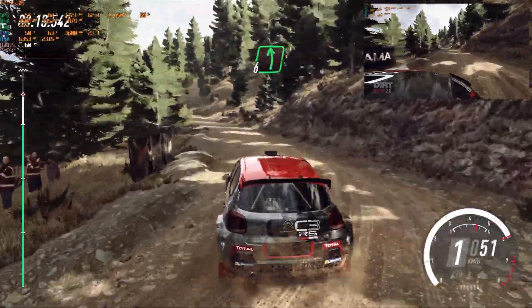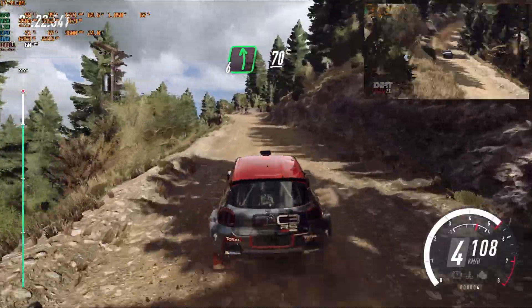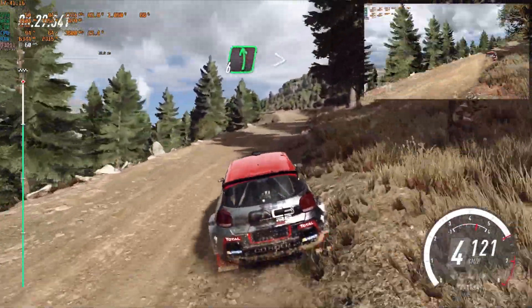Uphill, 6 left, very long, 70 of a bumps, into 6 left, into 6 right of a bump, jump, long, 6 left long, tightens of a crest, jump.